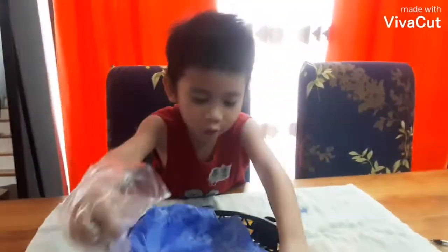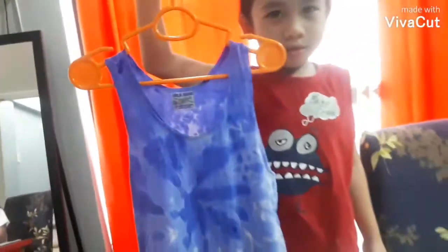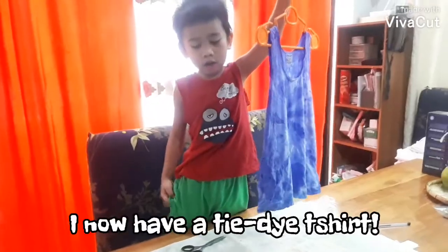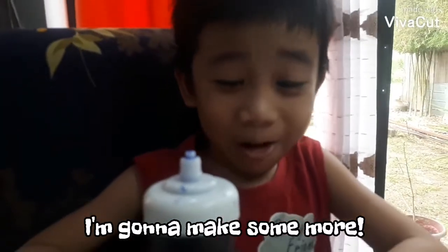Oh my God! Look at this! Yay! I now have a tie-dye t-shirt! I'm gonna make some more.